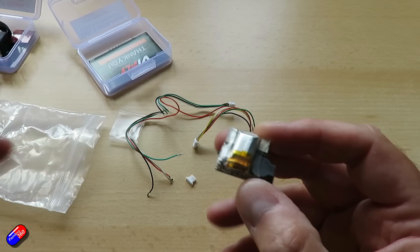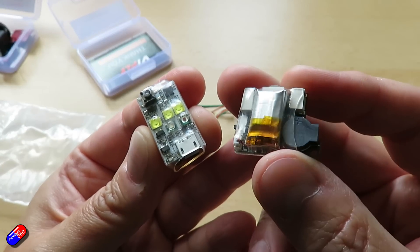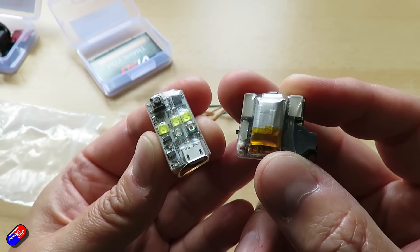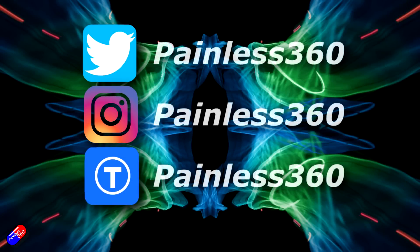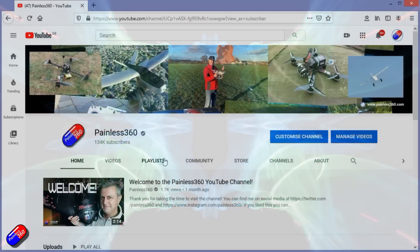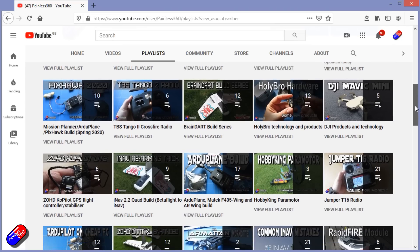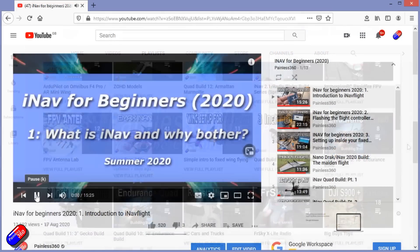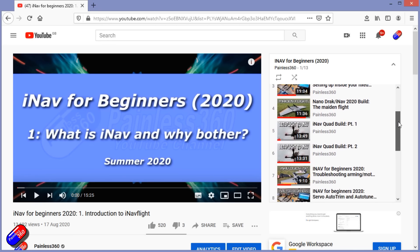So those are the two new things from ViFly - the strobe and the GPS Mate. Thank you for spending your time watching this video. You can find me in all the usual places on social media, and if you're trying to learn about a subject, check out the playlists. All of my videos are organized into easy-to-follow playlists that will take you from the basics right the way through to some pretty advanced stuff.